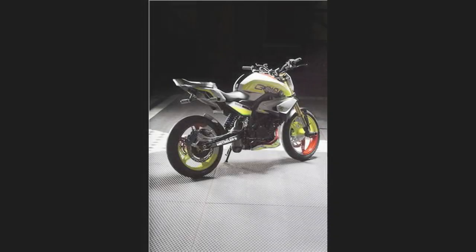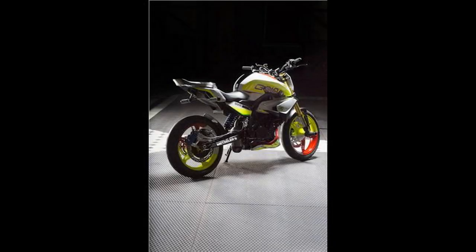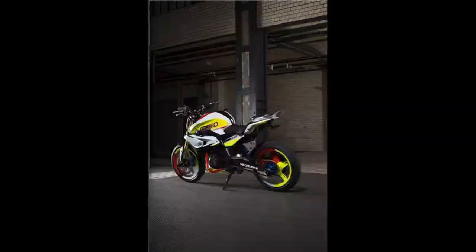Also, the new TVS-BMW bikes shall come with disc brake systems front and rear, with the front caliper being radial-mounted. ABS should be offered, which is virtually a given on any bike bearing the BMW badge.